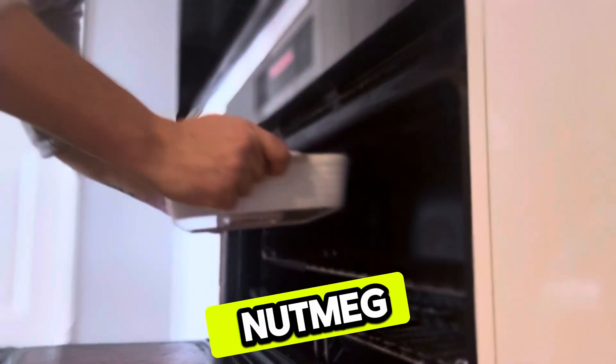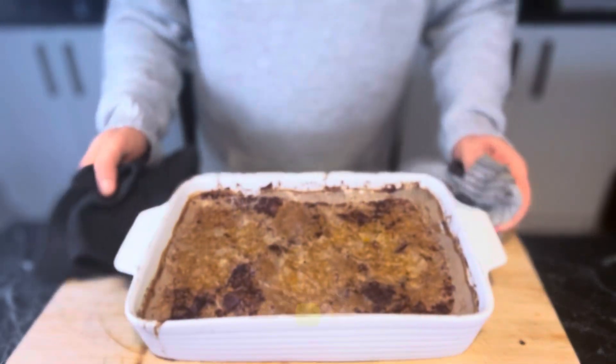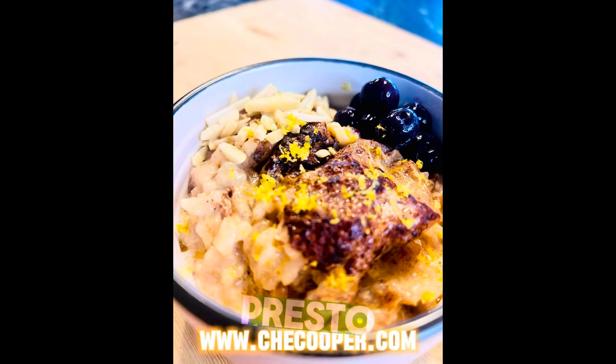Sprinkle it with nutmeg and cinnamon, pop it in the oven at 150°C for roughly an hour and a half, and presto!